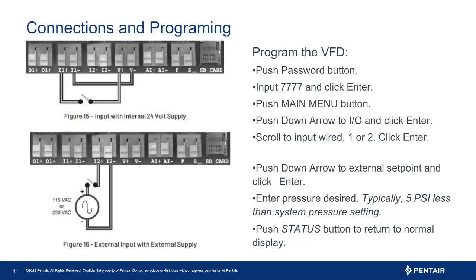To program the drive, the first thing you may have to do is unlock it. Press the password key — four zeros will appear. The code, as noted in the owner's manual and assuming the password has not been changed, is four sevens — press enter. Once unlocked, scroll down using the arrow keys to I/O, then press enter. Scroll to the input you connected the float to and press enter. This brings you into the input programming — it will first say 'unused.' Press enter and use the arrow keys to scroll to either 'run' or 'external fault.' If it is not critical to stop the pump but rather just restart once the condition is corrected, use the run command. Press enter to save, then press the status key to return to the main screen. Now you are ready to test the operation.